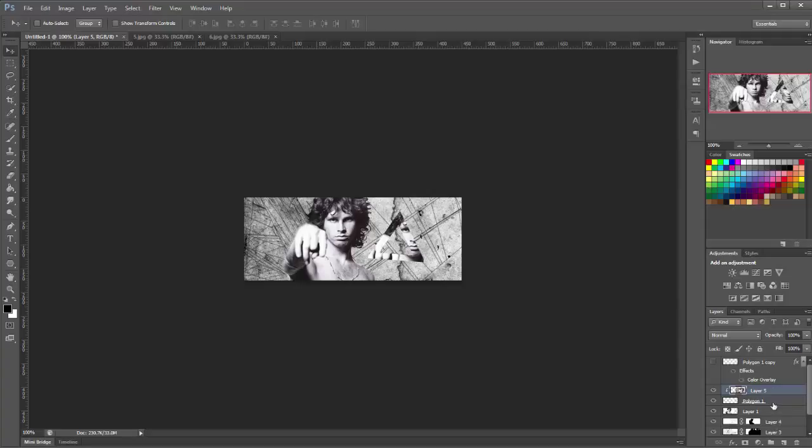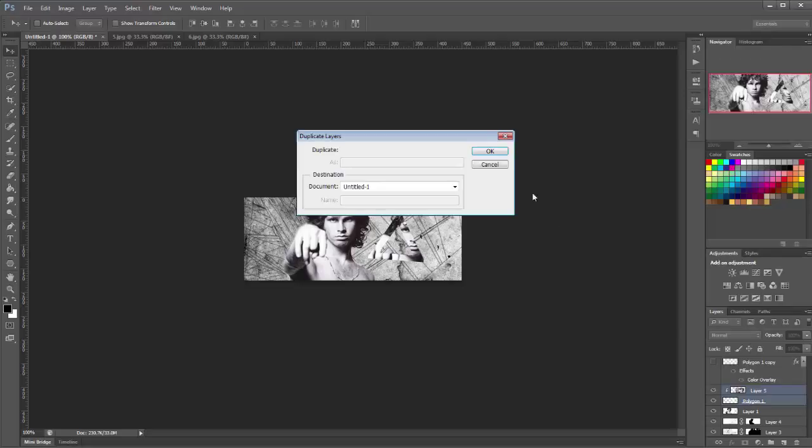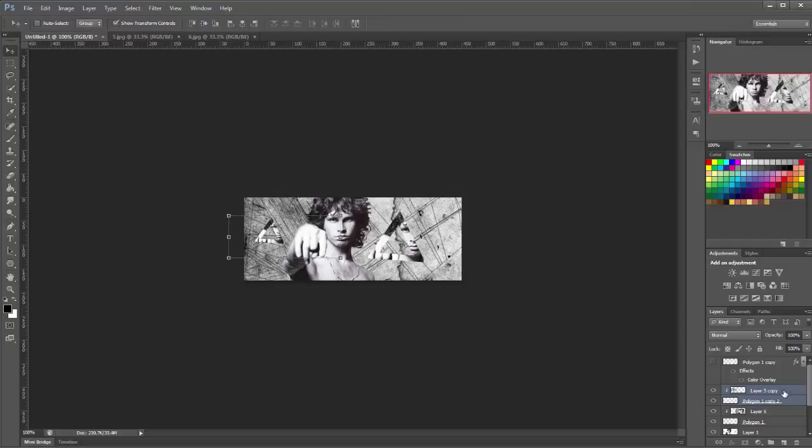Now select these two layers — press Shift while one layer is highlighted and click the other layer so both are selected. Right click and click Duplicate Layers, then click OK. Move this duplicate around — put it somewhere else and make it a little bit smaller using Show Transform Controls with Shift held while dragging a corner. Move the applied image layer around within it so it doesn't look the same as the first triangle.